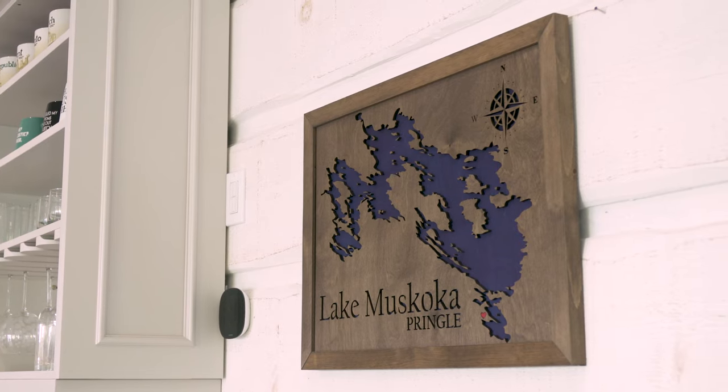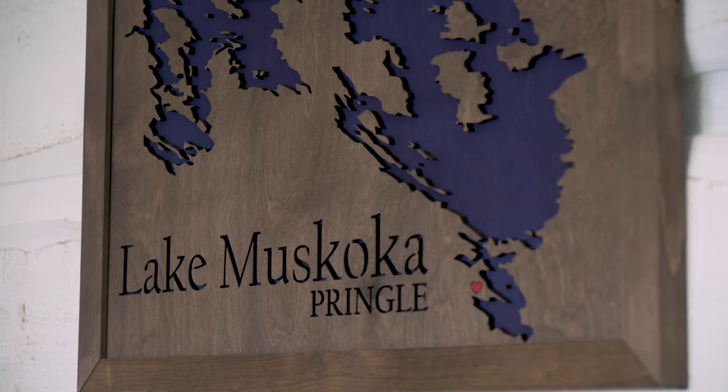I'm really thankful that I have the opportunity to be here in Muskoka. It's a place I have actually never been before but always wanted to come. It's just amazing to be able to paint and then look up and see the lake and the water and just hear the sound of it. There were times where I was painting and I would hear the rain dropping next to me, so it was just a really incredible atmosphere and surrounding to be able to create custom artwork in.